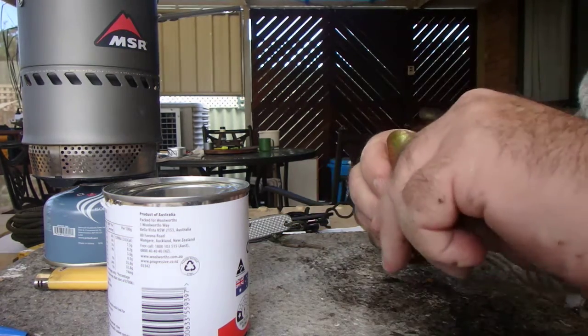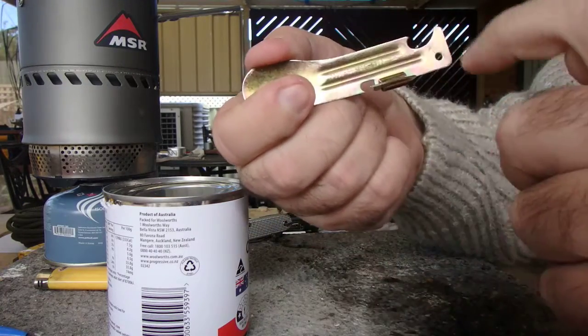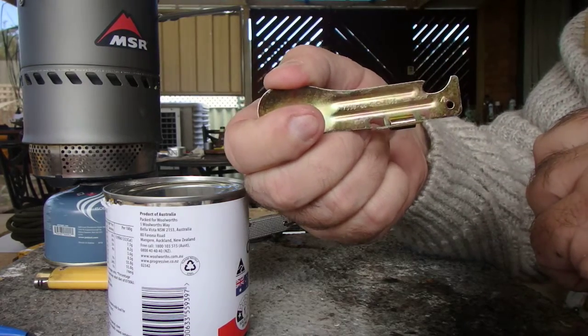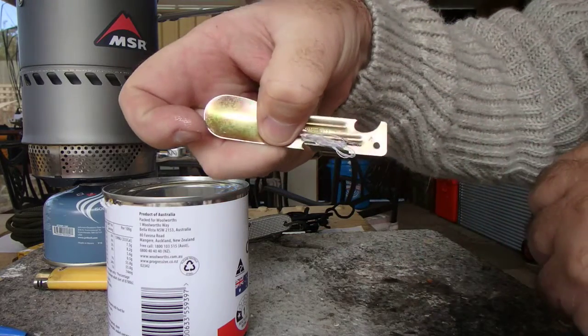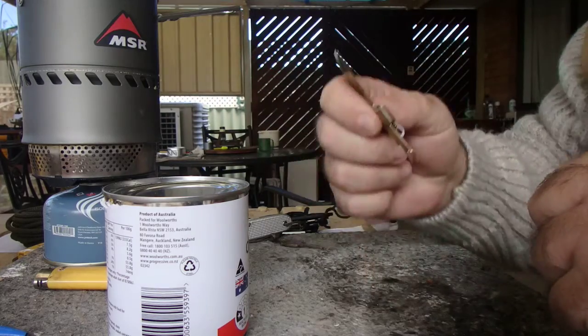One more short tip while I'm thinking about it — the grooves in this are the perfect place to store a needle and thread. It'll fit in there really quite nicely, as you can see. A bit of tape around it and you've got yourself a mini sewing kit tucked on your sheath as well.